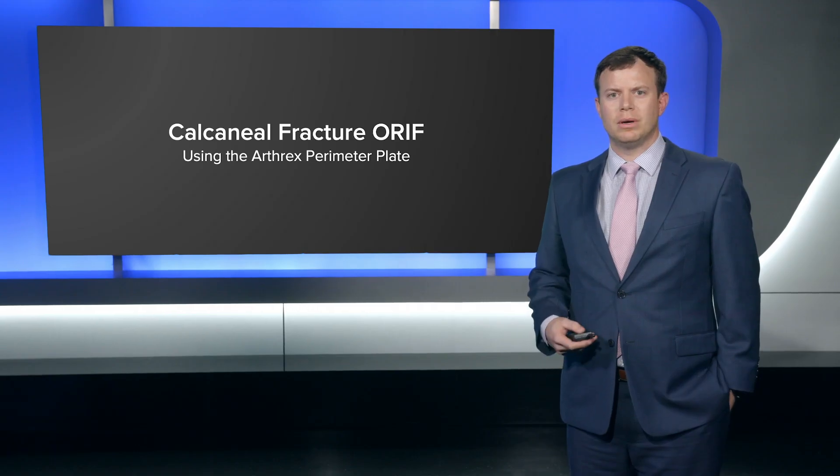Hey, I'm JD Adams. I'm an orthopedic traumatologist in Greenville, South Carolina. Today we'll be talking about the calcaneal fracture ORIF with the Arthrex perimeter plate.